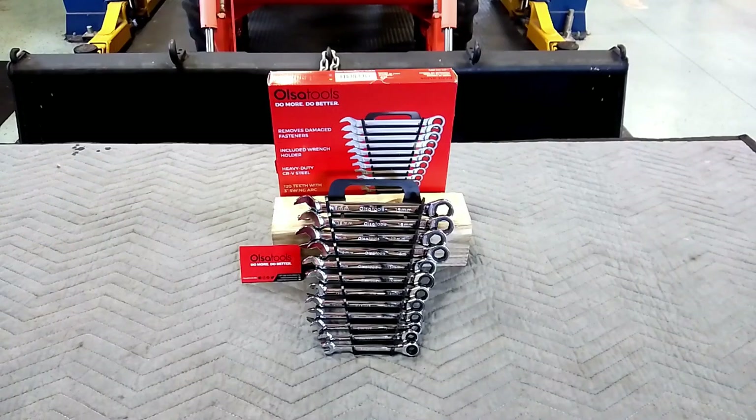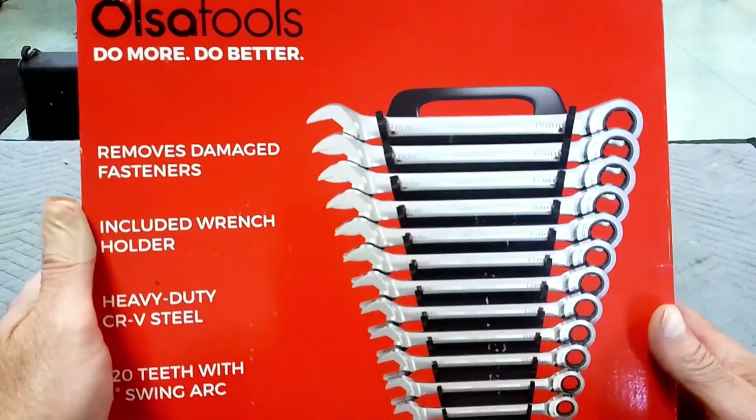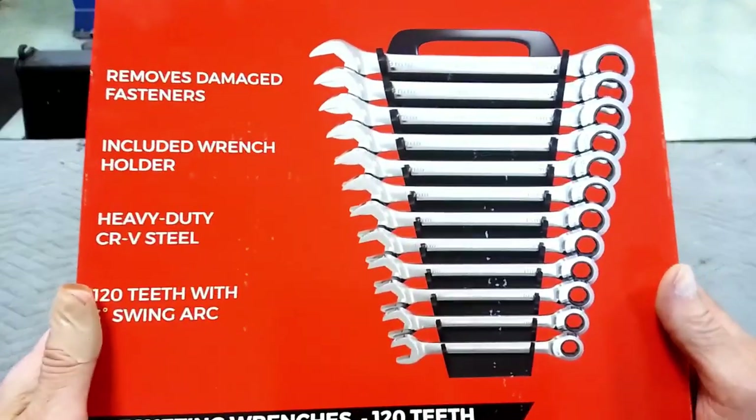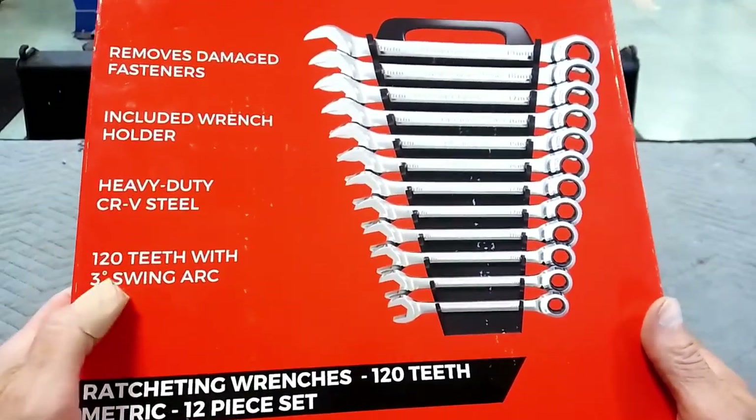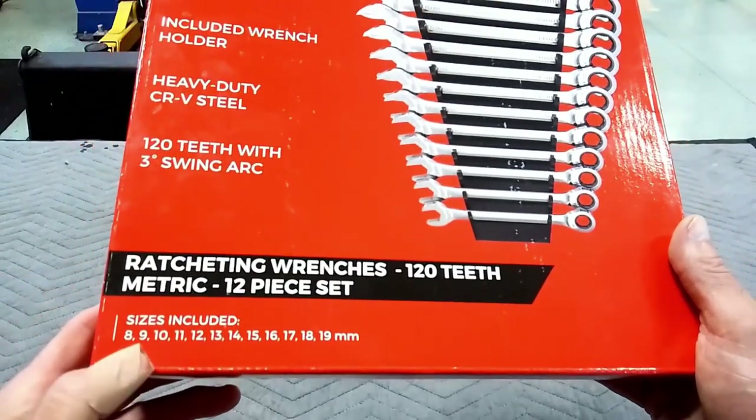Ulsa Tools ratchet wrenches. I bought these on Amazon for $120. The part number is 1354. Ulsa Tools — do more, do better. It removes damaged fasteners, includes wrench holding. Heavy-duty Chromanaduim steel, 120 tooth, 3-degree swing arc. No skips. 12-piece set.